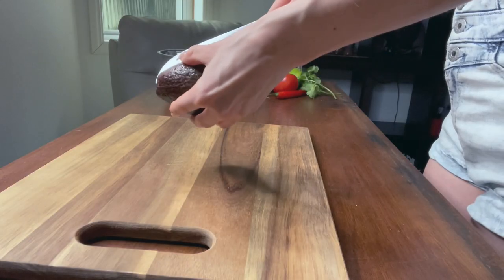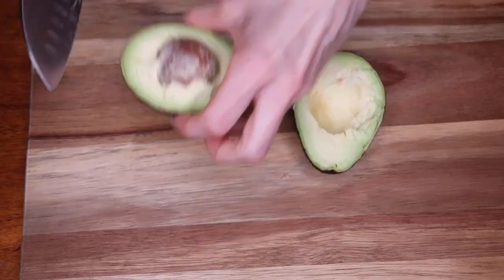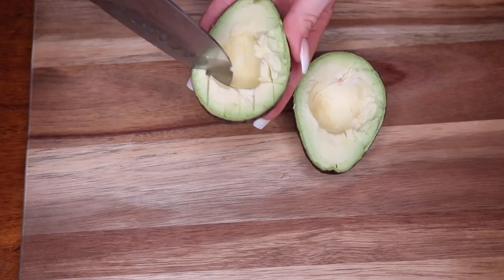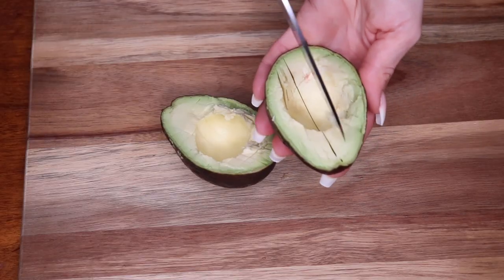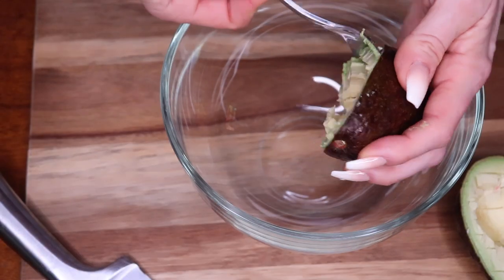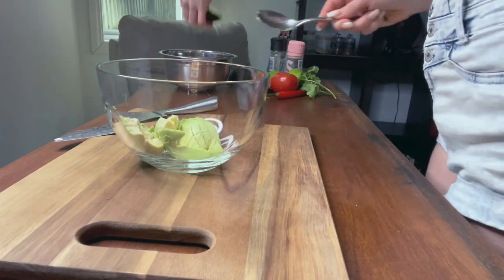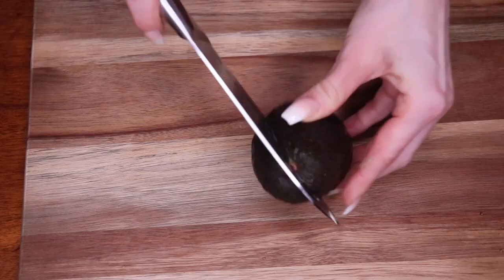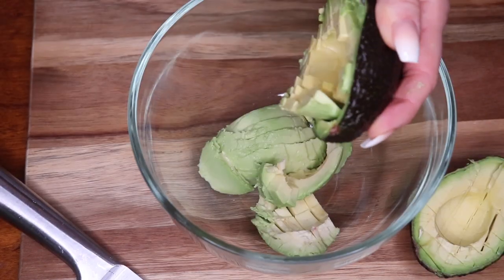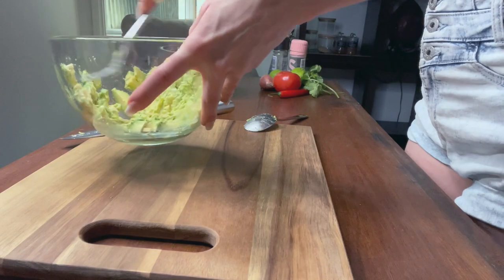So let's get started. Start by cutting up the avocado — slicing it into smaller pieces makes it easier to mash up. Scoop it out and add it to the bowl, and then do the same for the second avocado. To mash it up, a fork works fine — mash it up really well.